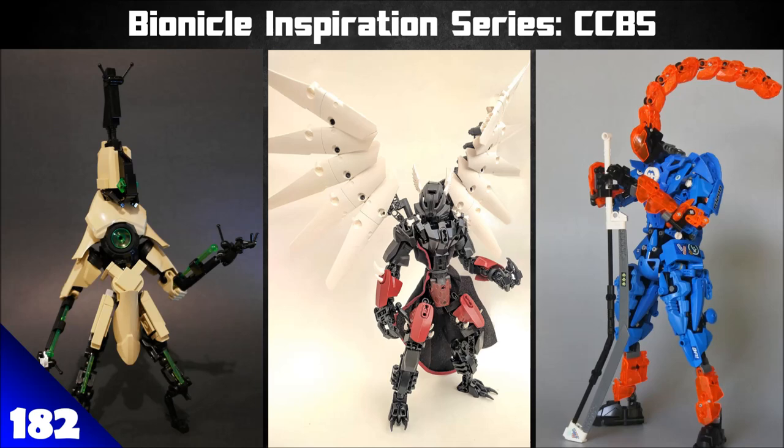Today we're here to talk about the Character Creature Build System — CCBS. It's not BS — it's all the different shells, ball-socket connections, and that sort of stuff that appeared in Hero Factory 2.0 and onwards into modern G2 Bionicle. A lot of great pieces and great ways to use them.